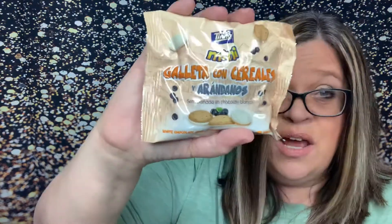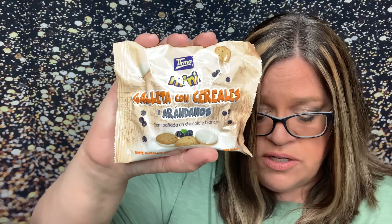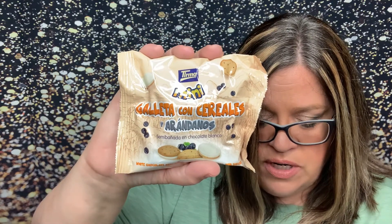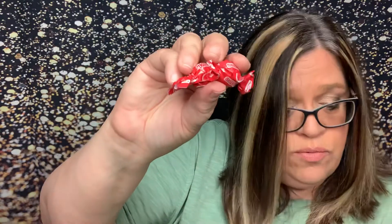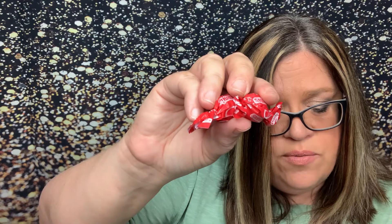The next item in the mini box is Galetas con Cereales — and I'm butchering all this, I do apologize. Delicious biscuits made with crunchy cereal and bits of blueberries, semi-coated in smooth white chocolate — they almost look like little cookies. We also have two individually wrapped candies: these are Picotas, also in the mini box. These bright red candies feature a crunchy sugary outer layer with a soft gummy center bursting with cherry flavor. Cherry candies — I live in Michigan and Traverse City cherry anything, send it my way.